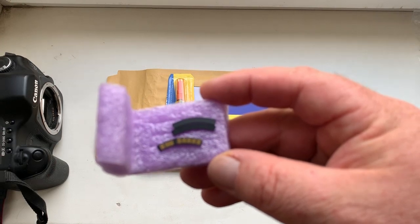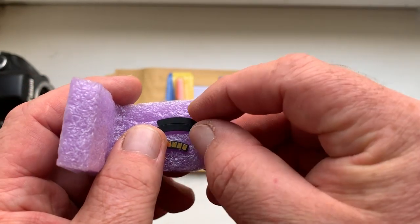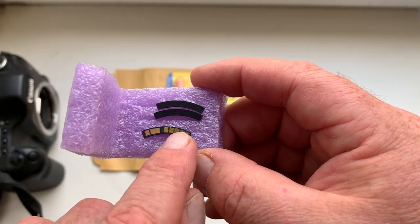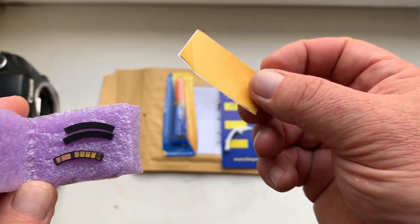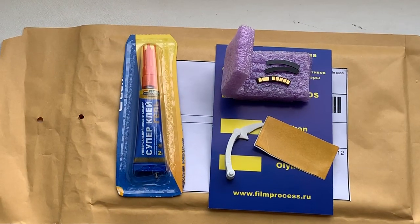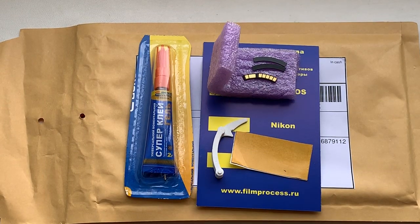First, install the special plates — first one special plate, then the second special plate — and then install the chip on the double-sided adhesive tape. Read my instruction carefully and follow it very carefully.